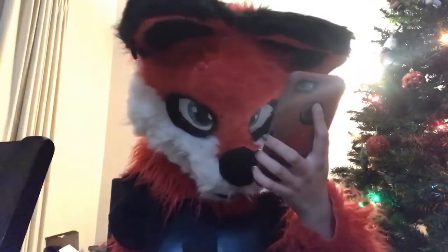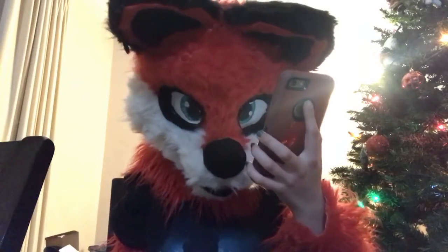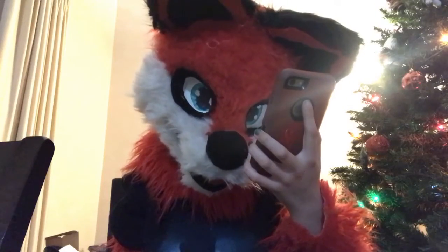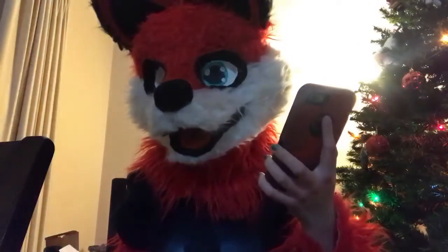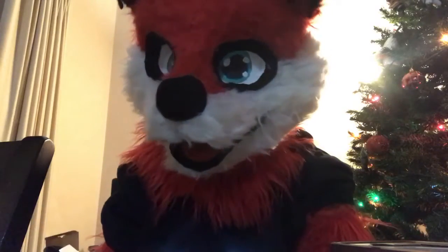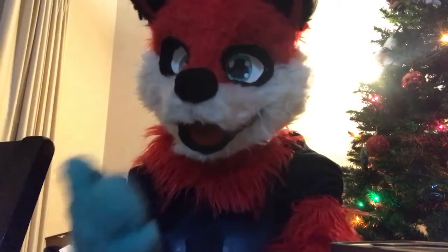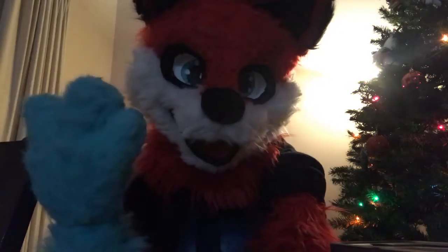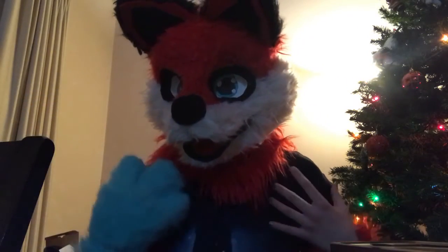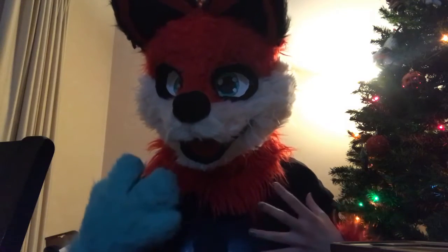So the first one comes from BlazeIsSecretlyMe, and it says, Spiky, have you ever thought of making yourself more than a partial slash half suit? And yes, I have, and I will be, but in the future. Because what happens is, my dad said, well, you could do that, but it might be a lot of work. And of course it will be, because I have to make a whole body mannequin before I start.